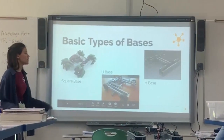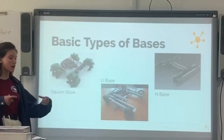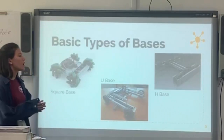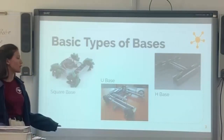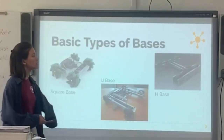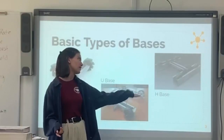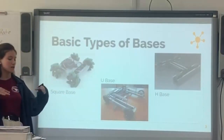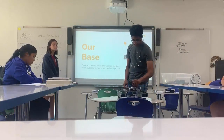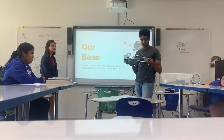Now we have a couple different types of bases — these are very basic ones. A square base is pretty much what it's called — it's very square. A U base is shaped like a U. That base would be very useful if you have a ball intake and need to pick up balls, bring them into the middle of the robot to shoot or launch them. What we built is an H base or a square base. This is a quick base we made in about one and a half hours of work — it actually takes a lot of time to make.